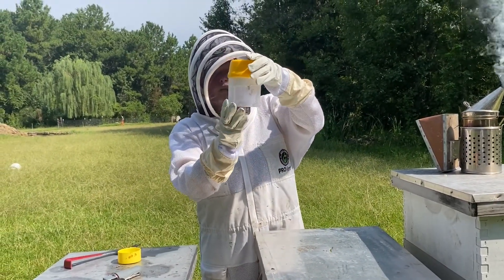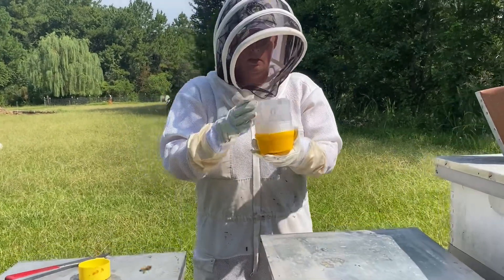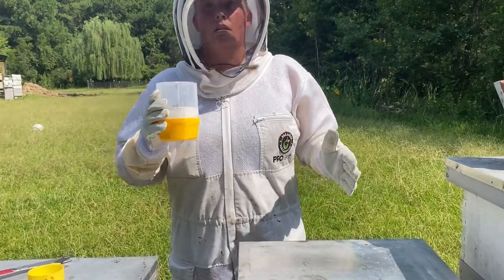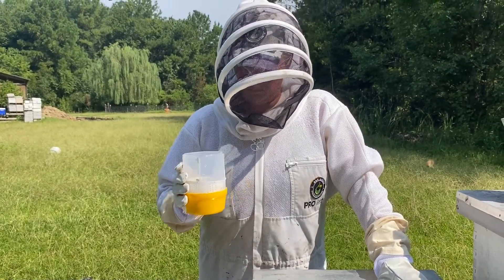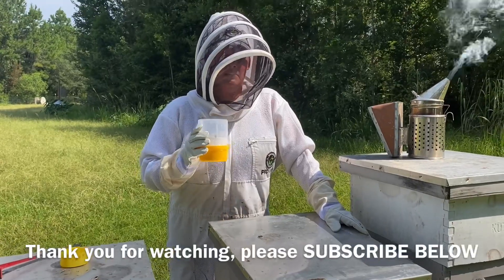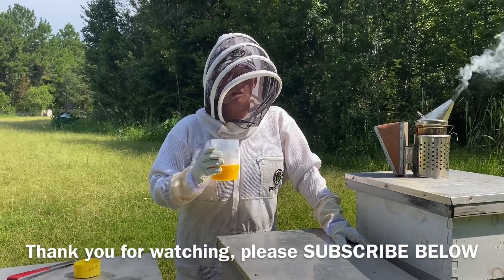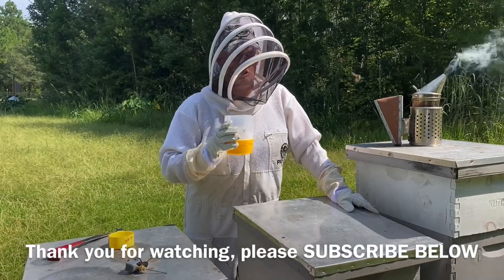After about ten seconds, my bees have fallen to the bottom — they're kind of quiet now. Then after about fifteen seconds I give this a gentle shake. We're shaking the bees gently here. Then we take our 300 bees and divide by the number of mites we find, times that by 100. Three to five percent means we need to treat.